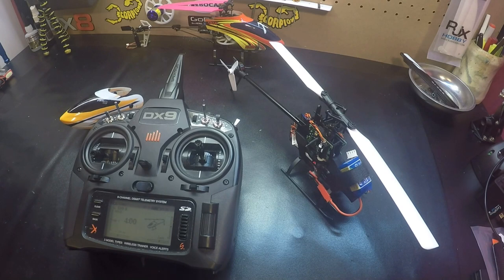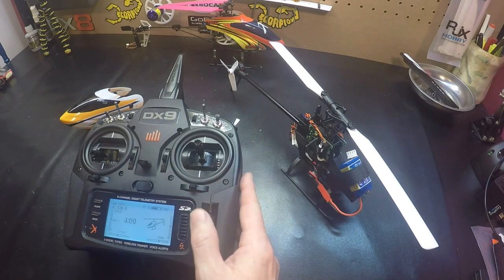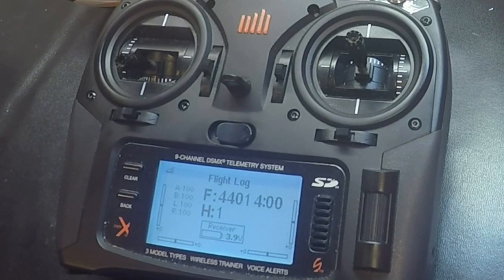We see the swash do this little dance — we know we're in the gain parameter settings. Go to the menu here until we get to flight log.